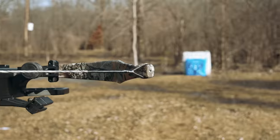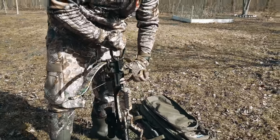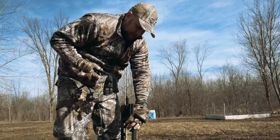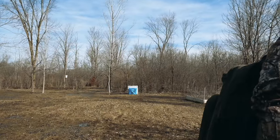I've shot the Bulldog 400 for several years in the past and had some great success out of that bow — really well-built bow. I'm excited to get this thing unboxed and see what this looks like. And for those of you who don't know, Excalibur is a Canadian company, and I wanted to highlight that by having a Tim Hortons coffee.